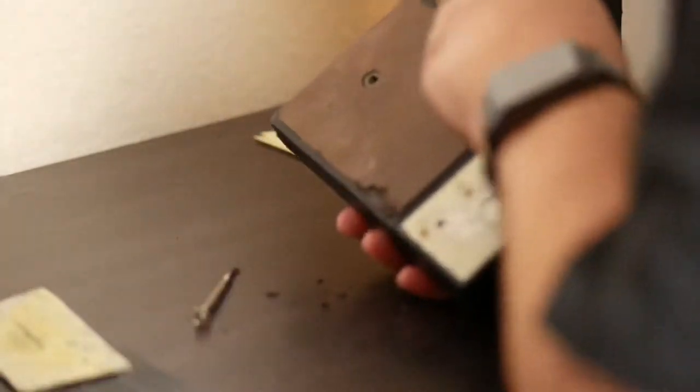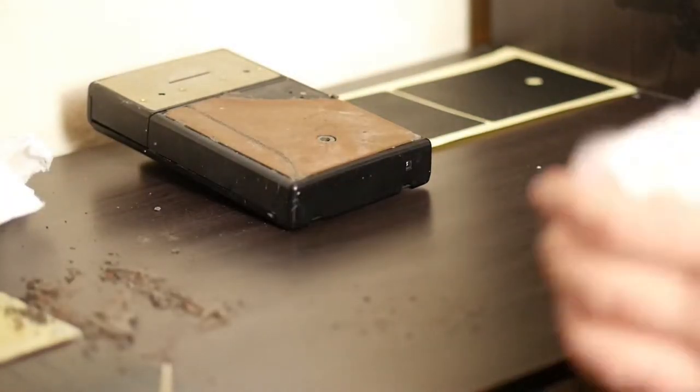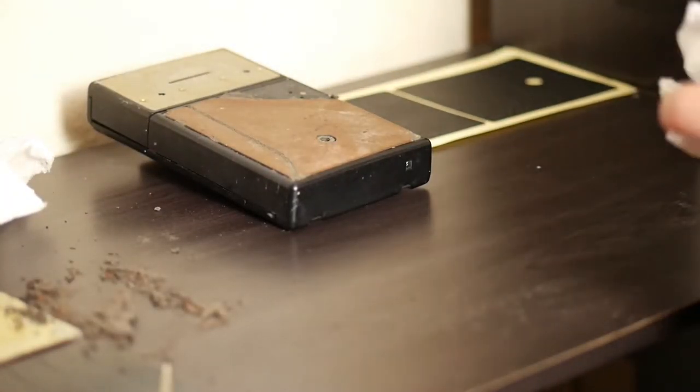The leather was brittle and cracking. The contacts in the film compartment had a little chemicals on them. I wasn't sure if it would work, but I brought it home, threw in a pack of Polaroid 600 film, and it seemed to work okay.